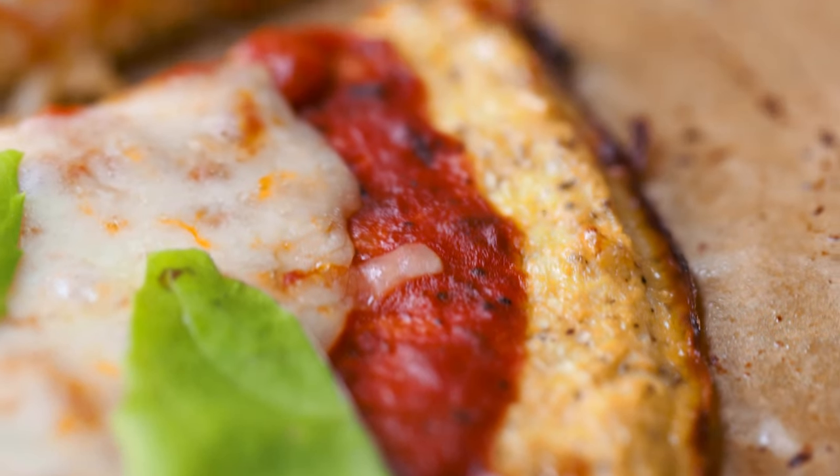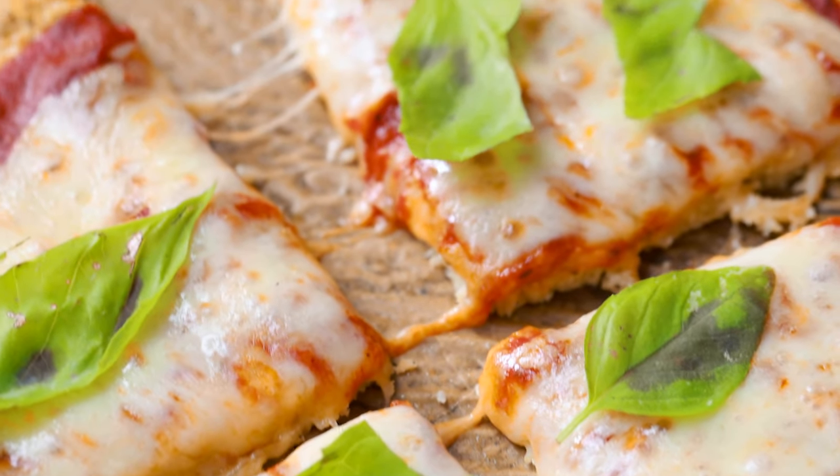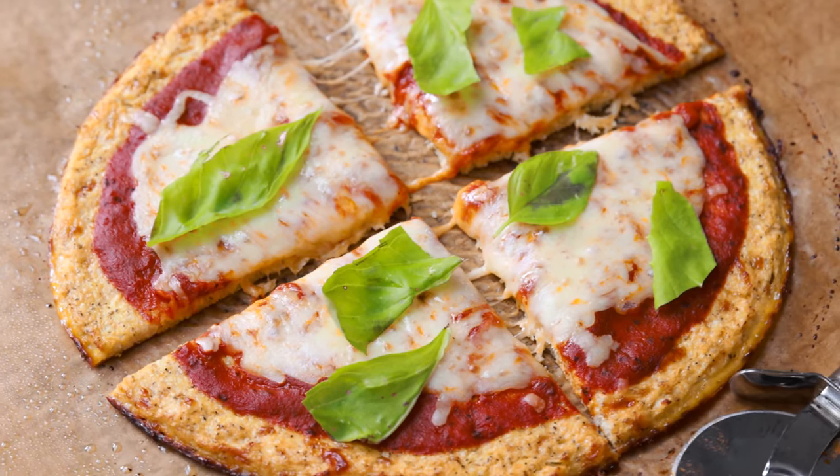You won't believe how incredible this cauliflower pizza crust tastes. And best of all, it's completely grain-free and very easy to make.